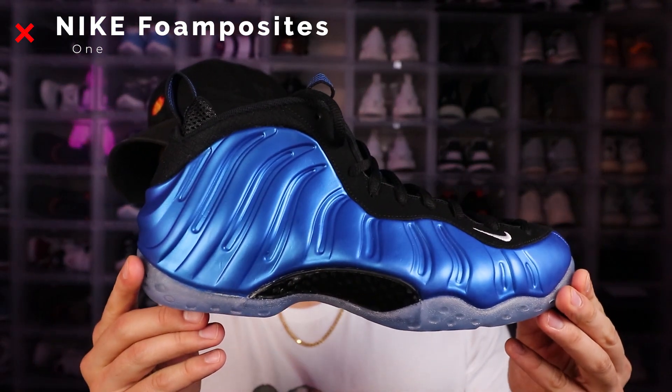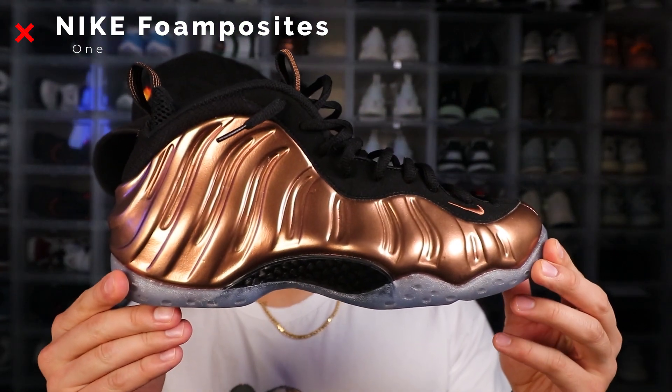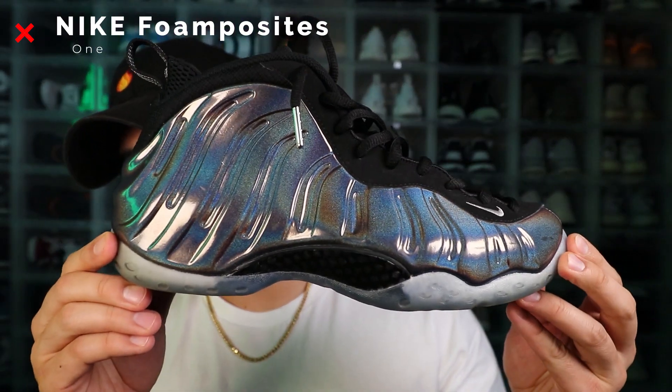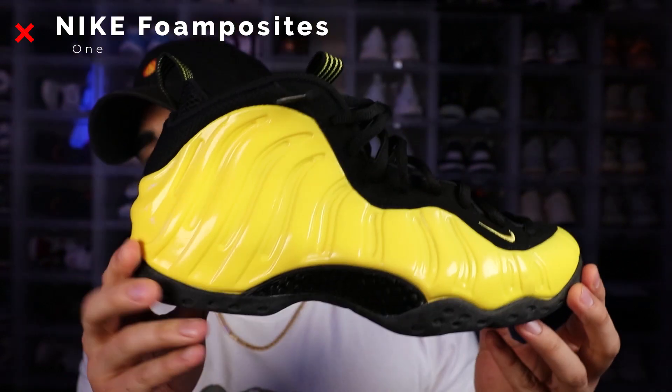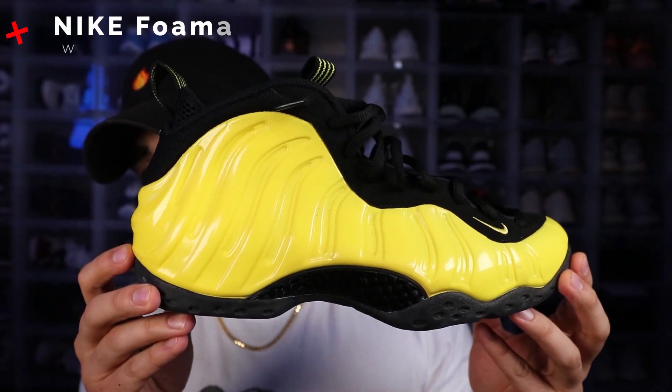True OG, which is the royal one. Another old-school color right here, which is the copper. Something new as well, which is the holograms. We also got the Olympics foam posits right here — foam posits one — and we also got the optic yellow foam posits one.